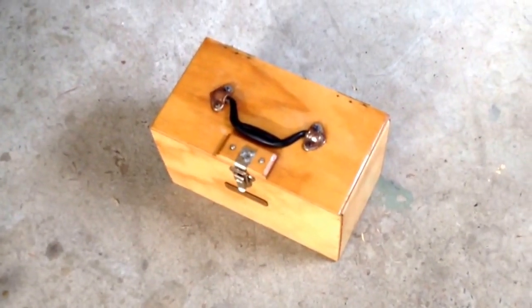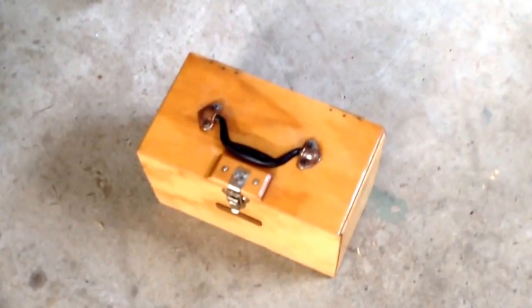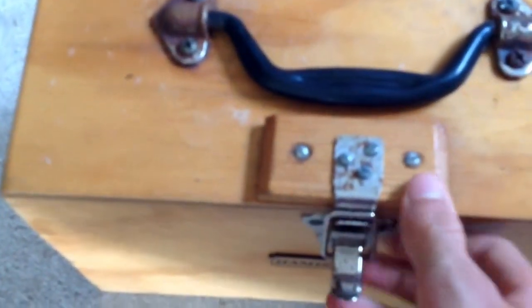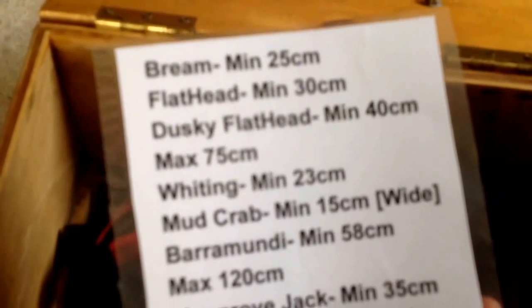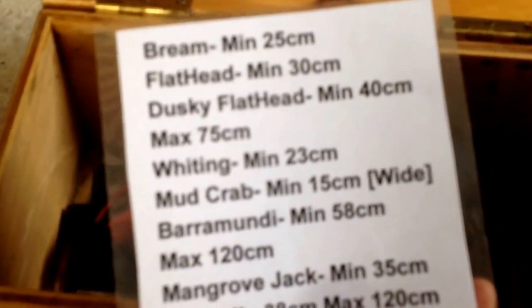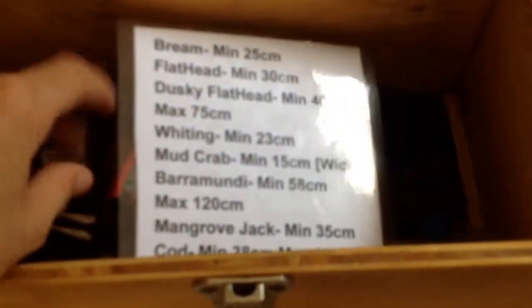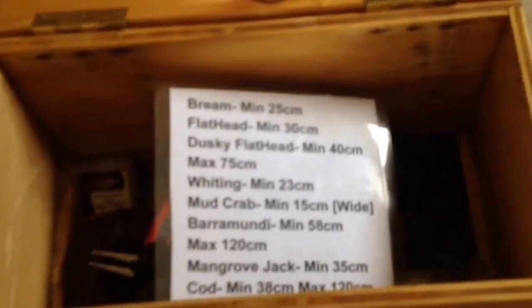Fourthly I have this tackle box that my grandfather made for me and it is really great. Normally it has little storage boxes in it but I took them out for a larger space in the middle. In here we have the measuring tape for your fish's max and minimum size, pliers, lip grips, knife, fishing line, swivels, hooks — all that sort of stuff. Great for every type of fishing. I wouldn't leave home without it.